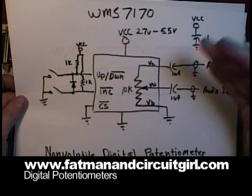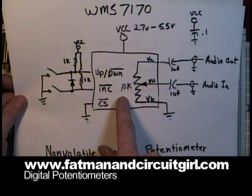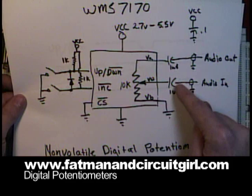It has a nice interface on it that's an up-down pulse and an increment pulse. This particular one is 10K, and in this configuration I'm running audio into the circuit and then back out of it.